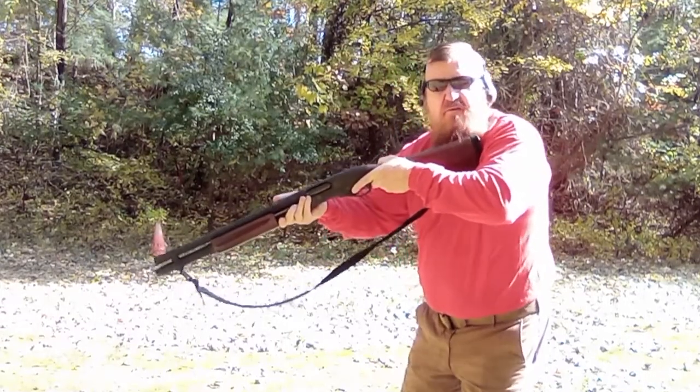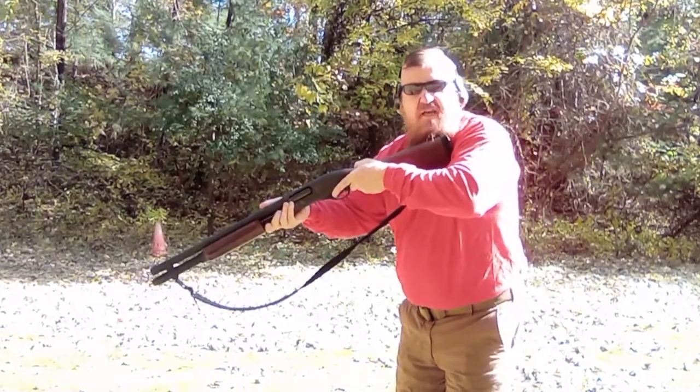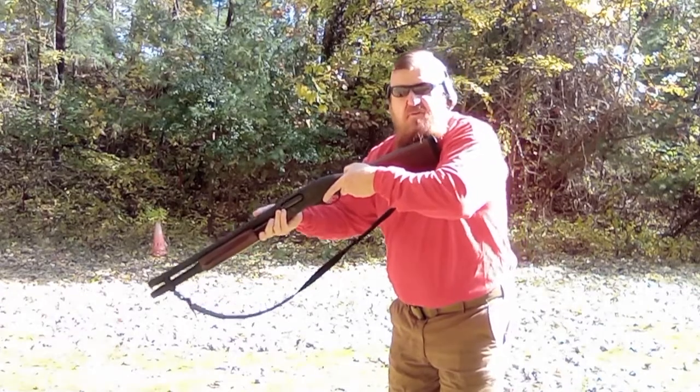Now I'm reloading. All I have to do is work the action on the slide and I'm ready to fire. Simple reloading technique.